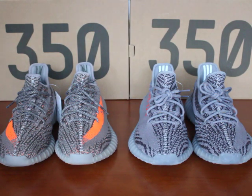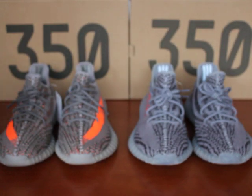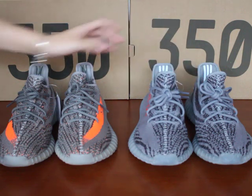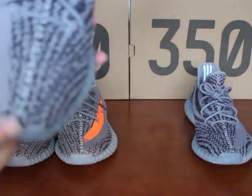What's up YouTube guys, this is Wendy from kicksok.net and today I'm going to show you the Adidas Yeezy Boost 350 V2 Blue Tint 1.0 and 2.0. Next let me show you the 2.0 first.